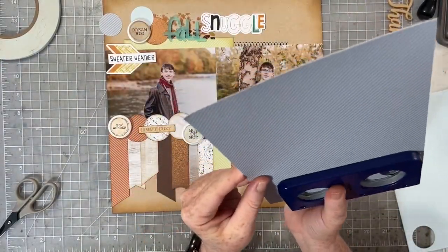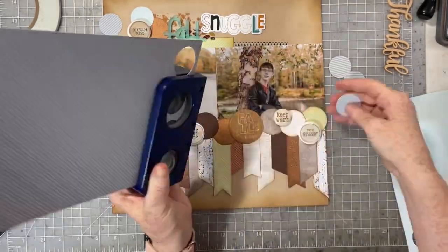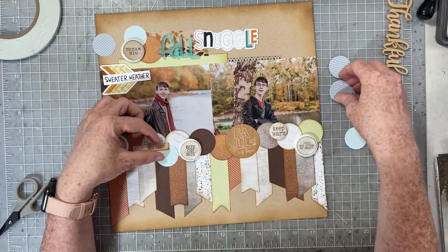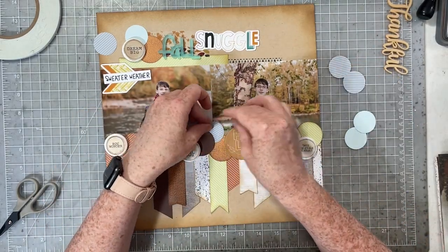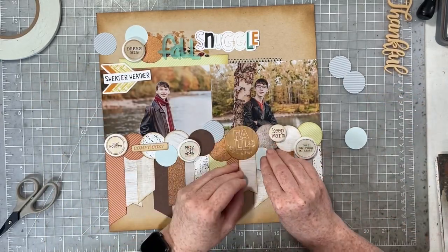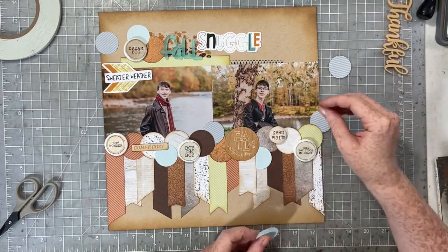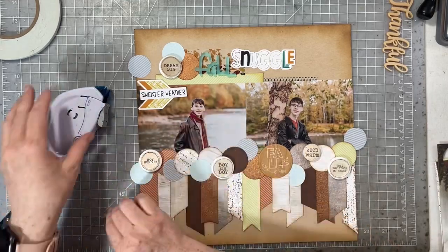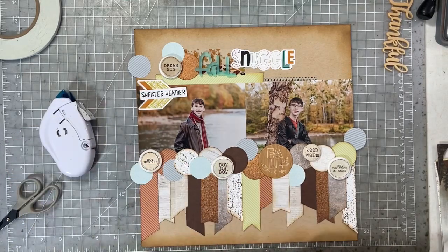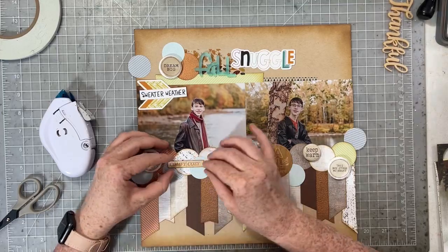I'm going to punch quite a few of the circles and use them to help break up some of the brown. I think that's what was bugging me — there were a lot of shades of brown, and don't get me wrong, I love brown and these are fall photos, but I just wanted a little bit of a fresher color in with the brown. I absolutely love what the addition of that blue did, and don't worry about that whole mess going on up above — I'm going to pare that down and it'll look fabulous in just a minute.